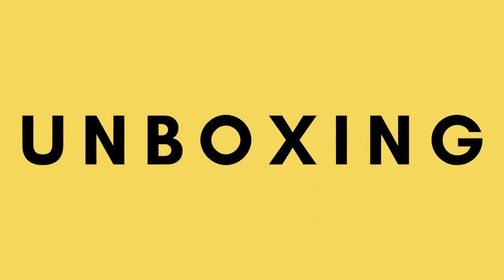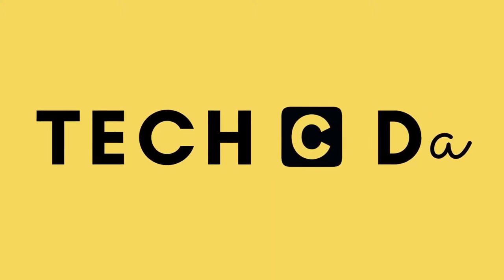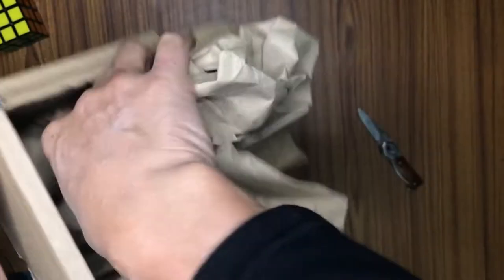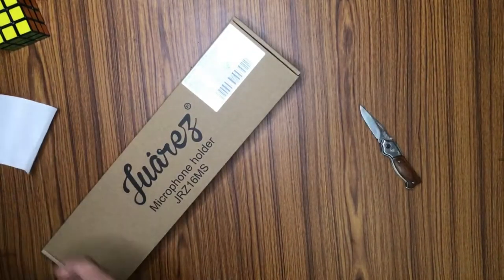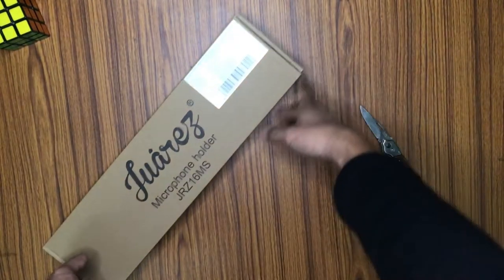Here is the packaging from Amazon. They have put in a lot of paper — I guess this is just to make sure that it does not wobble inside the big box. Here we go, this is the actual box. We have an invoice, let's keep it aside.